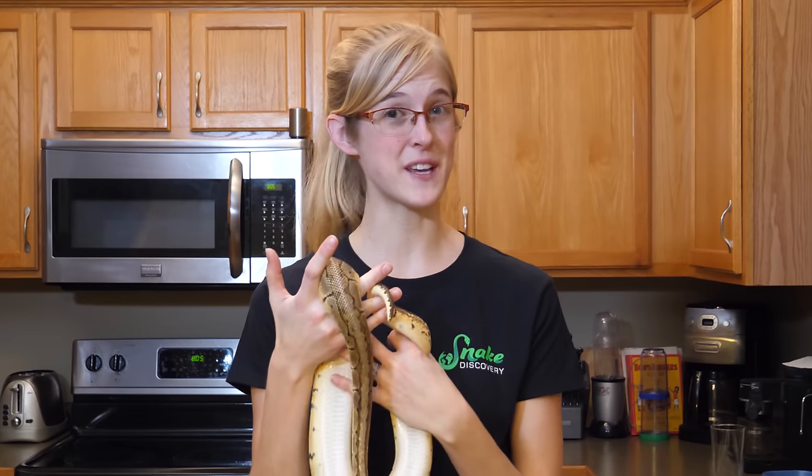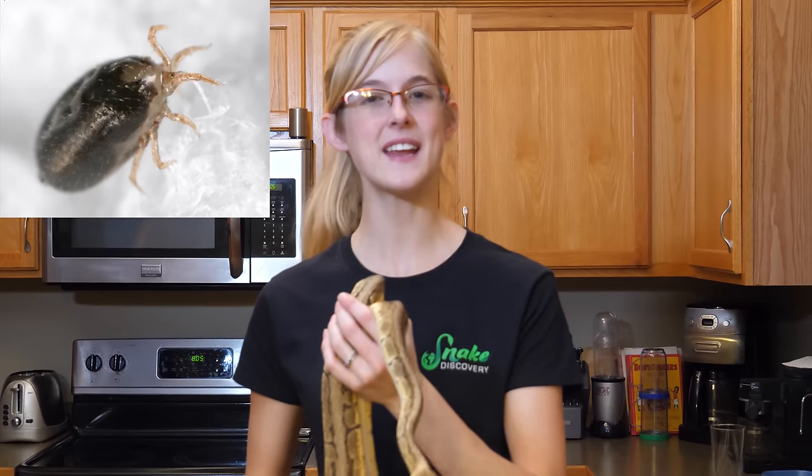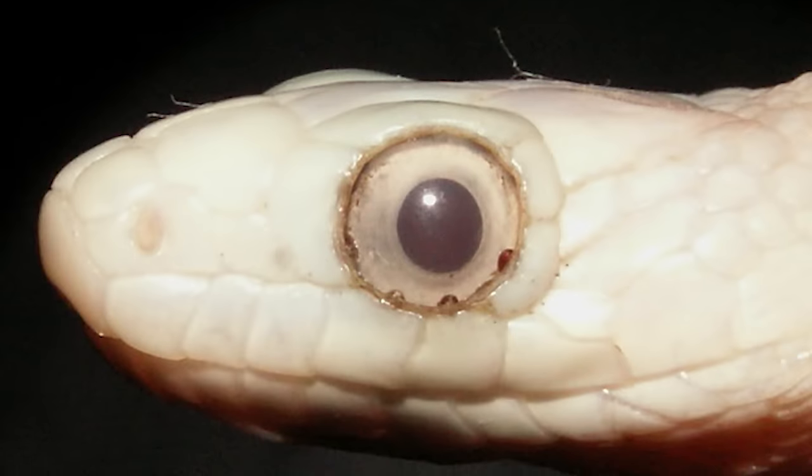If you own snakes, especially if you have several snakes, chances are someday you'll run into snake mites. Snake mites are an irritating external parasite that affects snakes, and they wedge themselves in between their scales and suck the snake's blood.